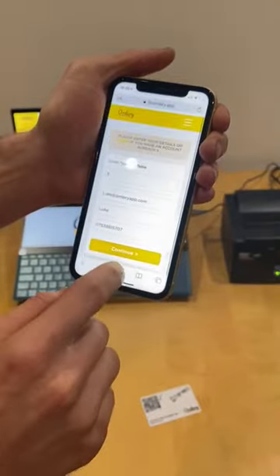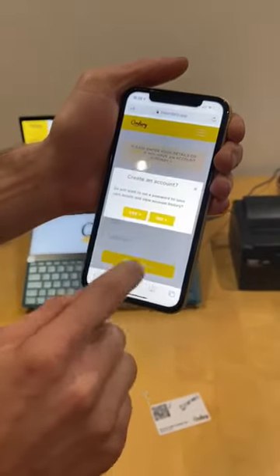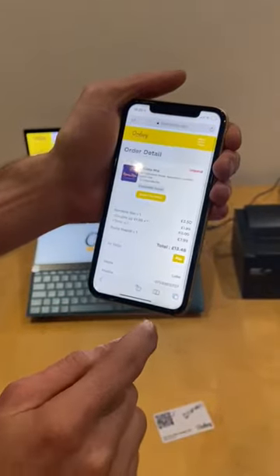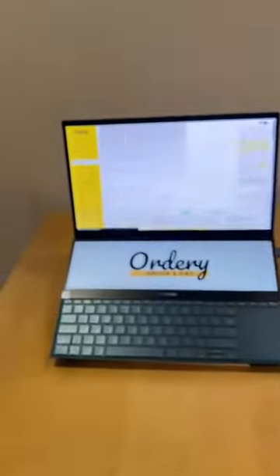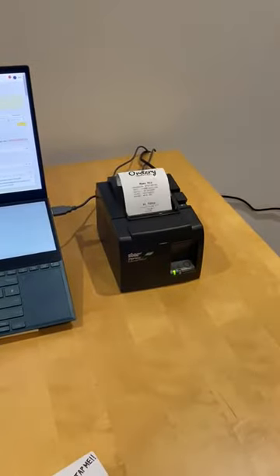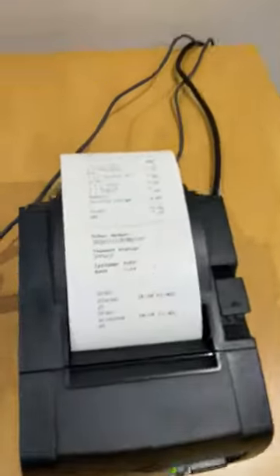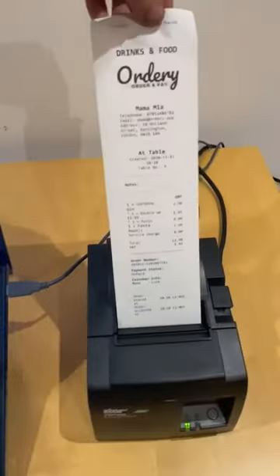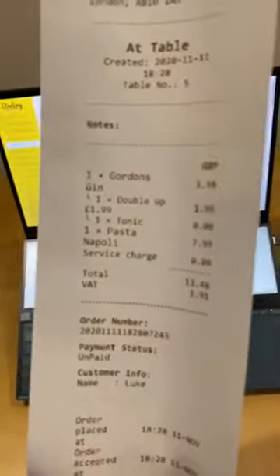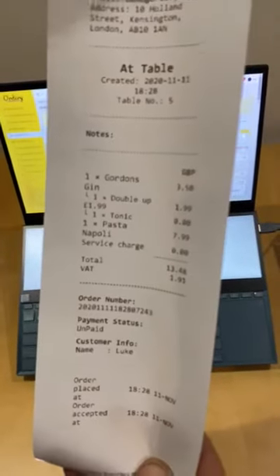You can now go through here and check out. It already knows my details and I can order and pay. Now as soon as the order was received, like magic, you can see here a ticket is automatically printed — Gordon's gin, double, tonic, and a pasta.